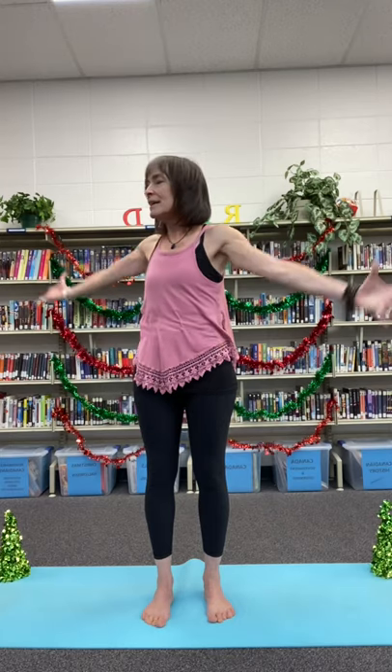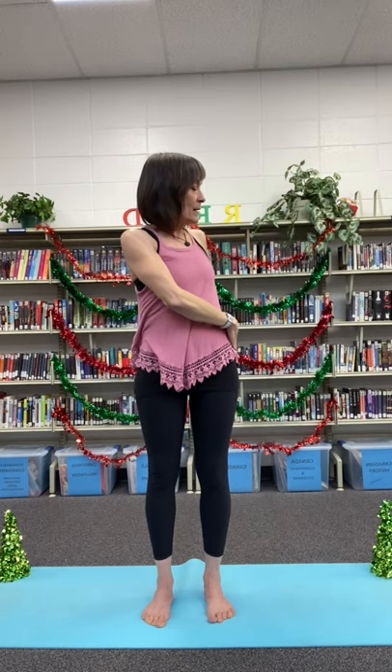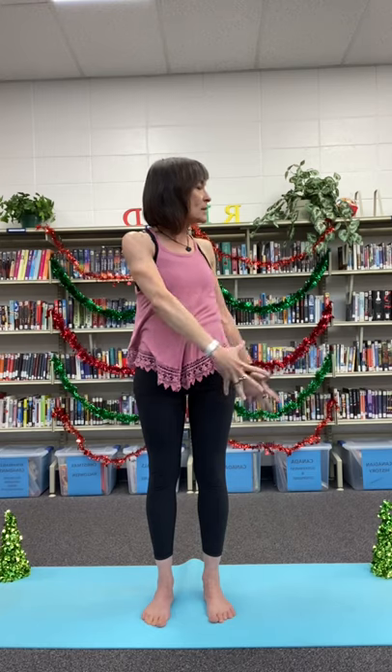Inhaling back to center, exhaling to the other side — the right hand on the left hip, the left hand falling behind. Gaze follows, heart is lifted. Our feet are sinking into the earth, breathing back up to center.